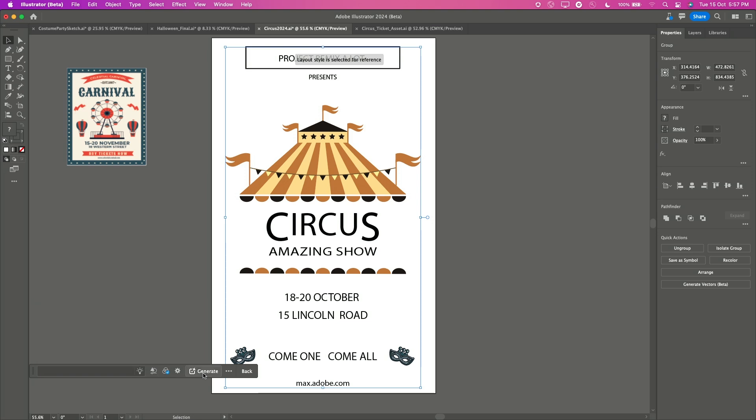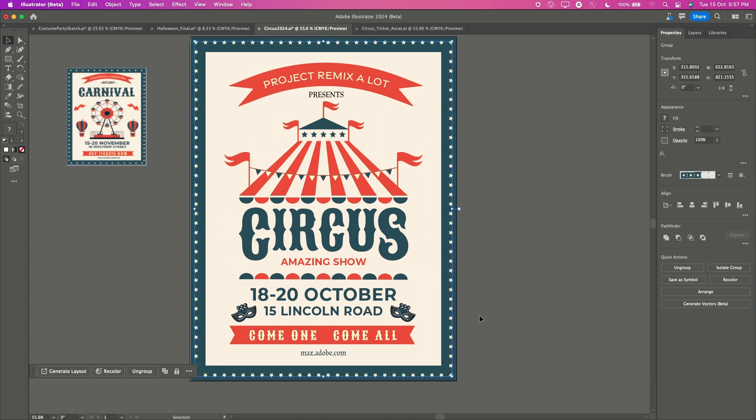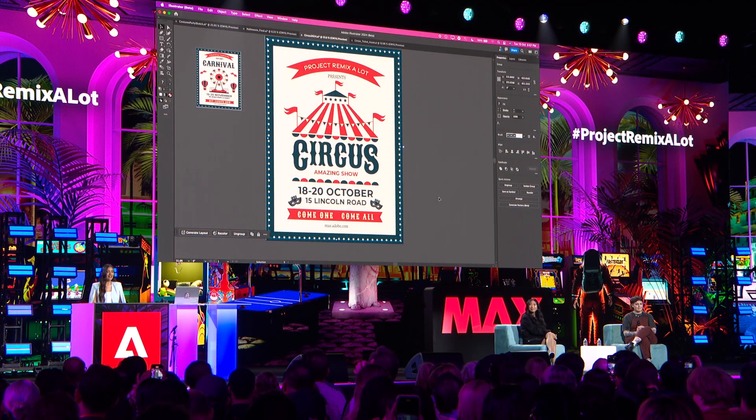And now I'm excited to see how this one shapes up. And Shazam! There it is! I love how the old carnival vibe has seamlessly transferred into this new poster. And again, completely editable.